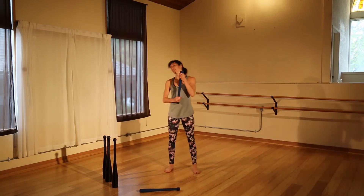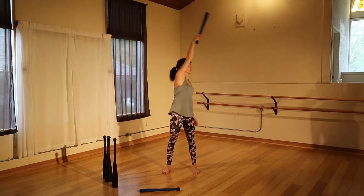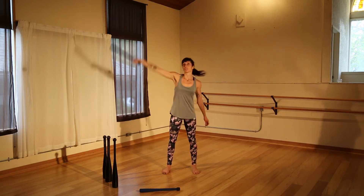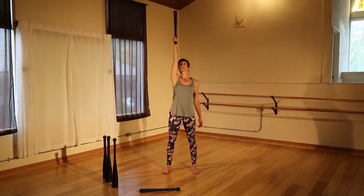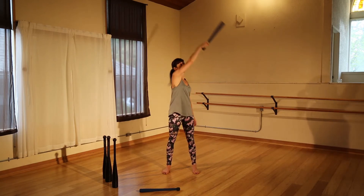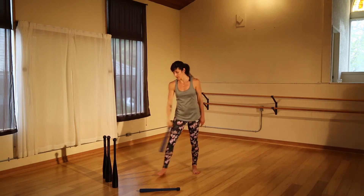You can start with your small clubs. Start in a torch position with your club outstretched. Start with inside circles moving in full 360 degrees, finding shoulder pack at the end and testing out that range. Then eventually move into outside circles, moving away from the midline first, finding that shoulder pack as you position your club directly over your shoulder. Aim for about 5 to 10, maybe even 15 on each arm, just finding that shoulder mobility.